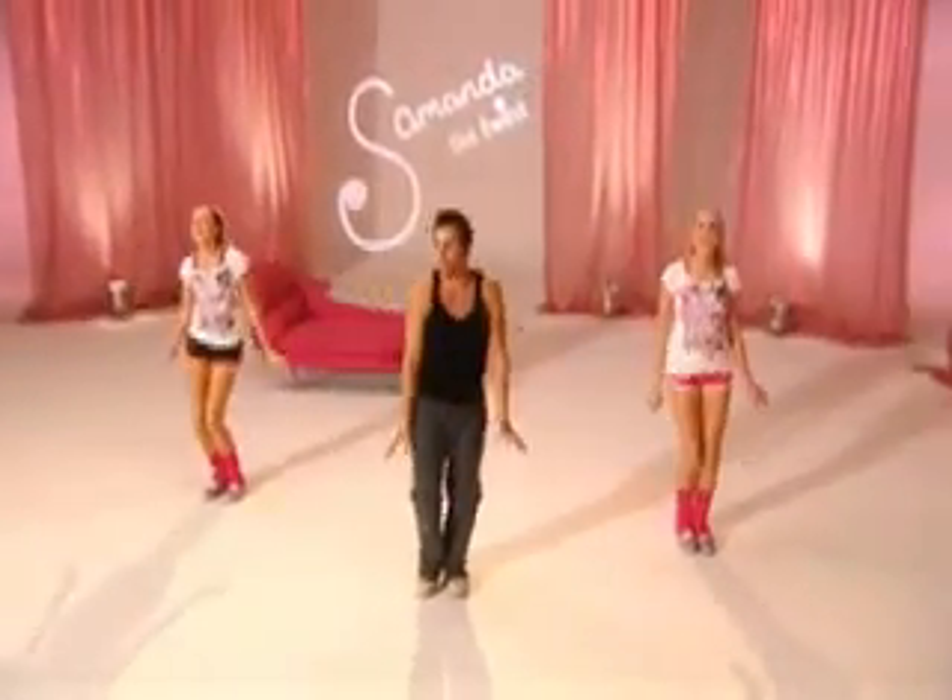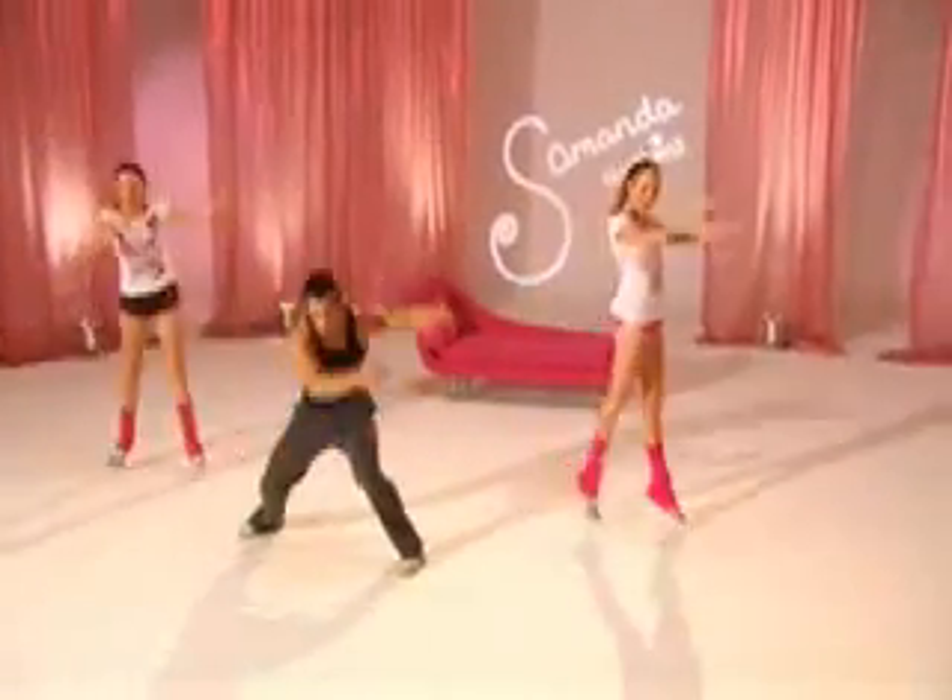Then you can do one of two workouts. It's based on step aerobics with lots of fresh dance moves. Jump and slide and wiggle. And two. And up. And one. Double step.